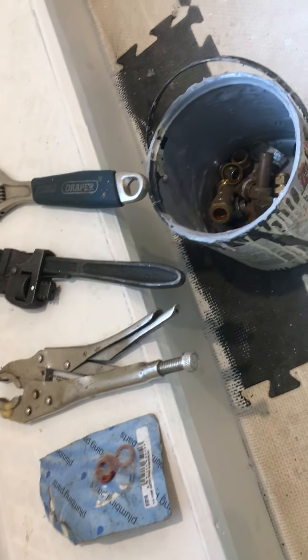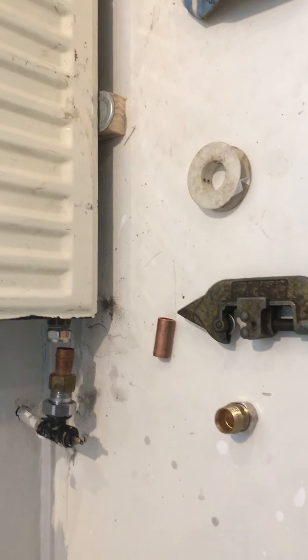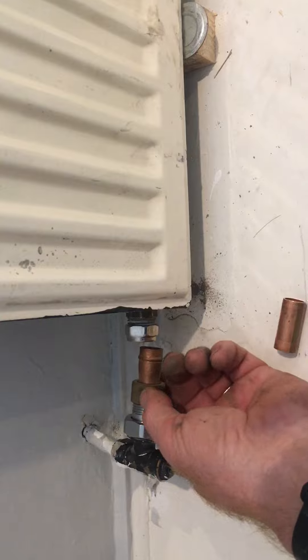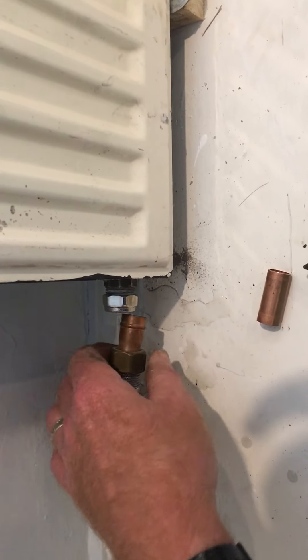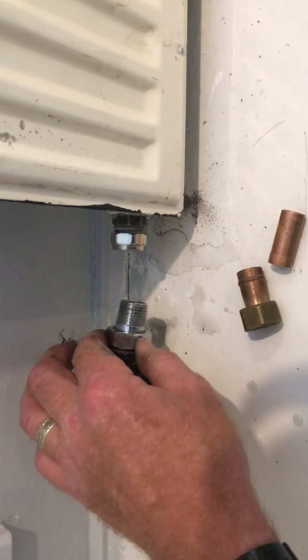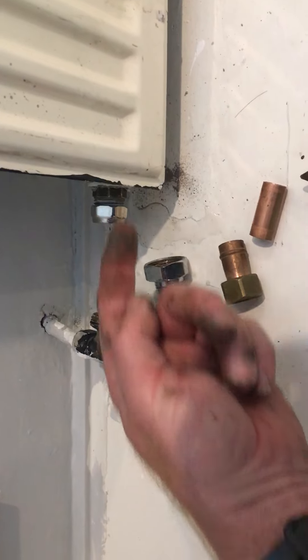Some of these took a bit of getting — I didn't want to go out for them. I've got boxes and boxes of old fittings off my old contracts. The problem we may have is being able to get the fitting into the radiator.